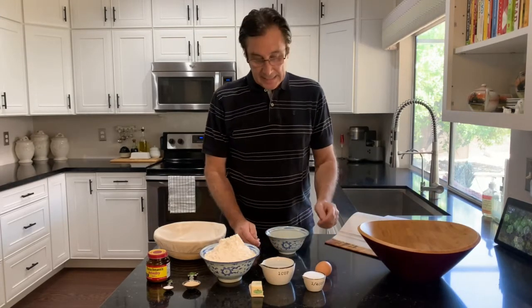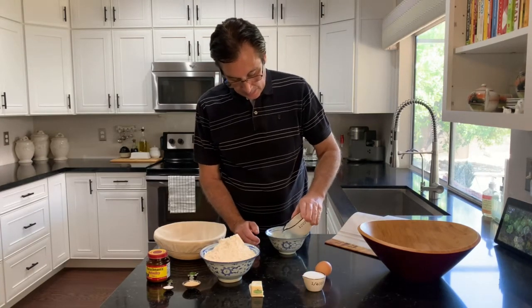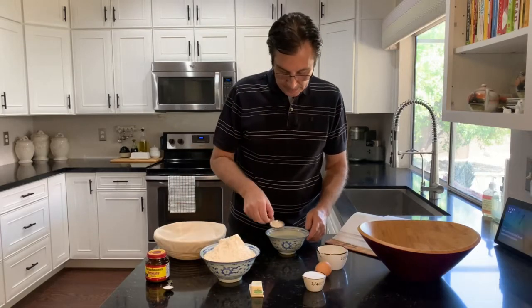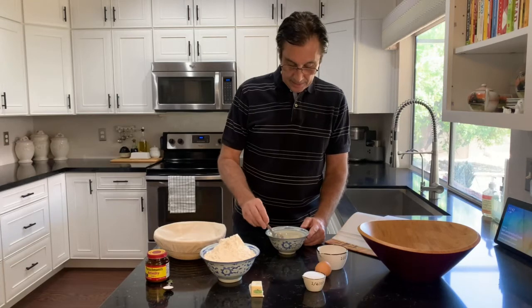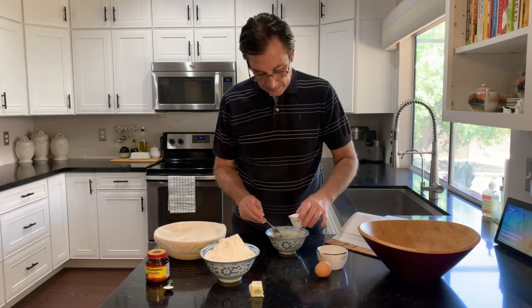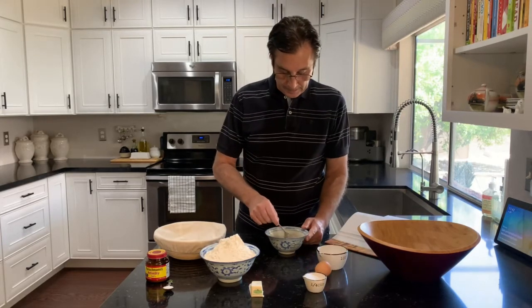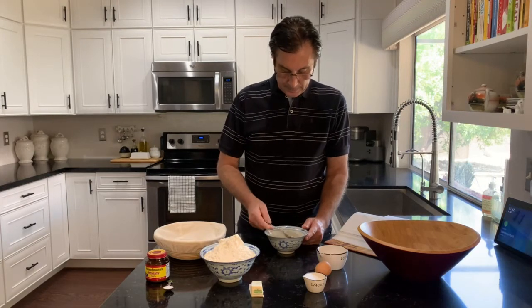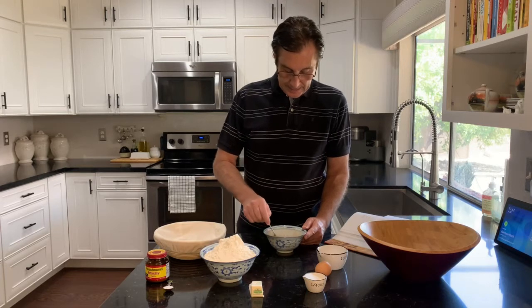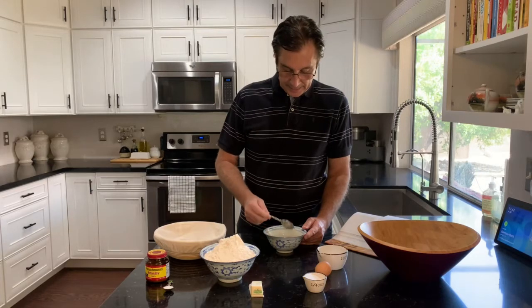We're going to start by mixing the warm water — one cup — and the yeast, stirring that together. I like to add some of the sugar into the yeast to help activate it. Just going to let that sit and let those little yeast fungi become active.